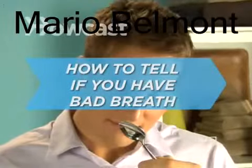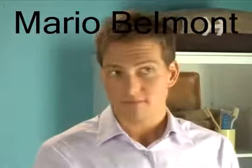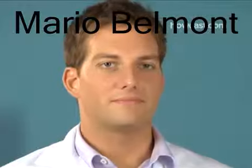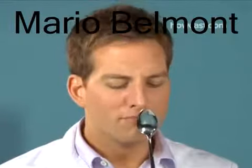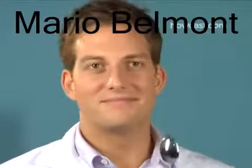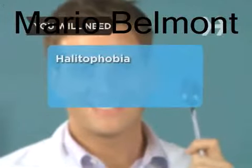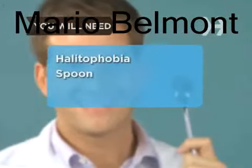How to Tell If You Have Bad Breath. Many people suffer from halitophobia, an irrational fear of having bad breath. Here's a handy way to lay your fears to rest, or confirm it once and for all. You will need the fear that you have bad breath and a spoon.